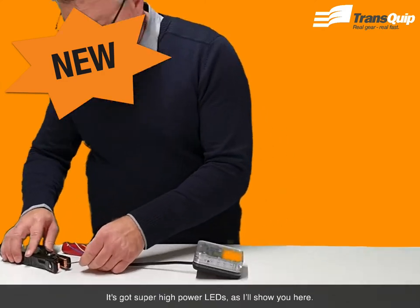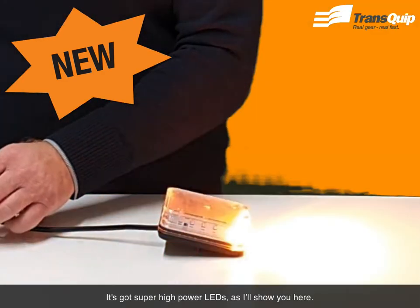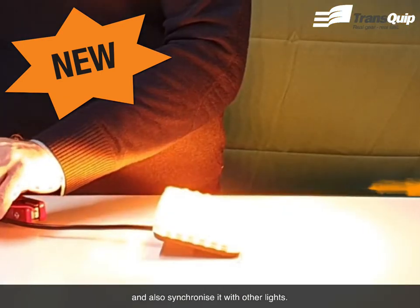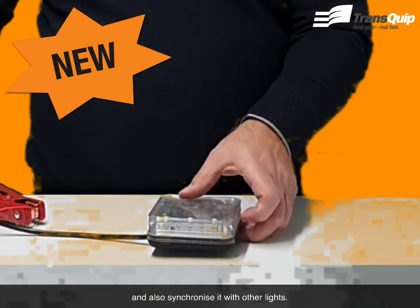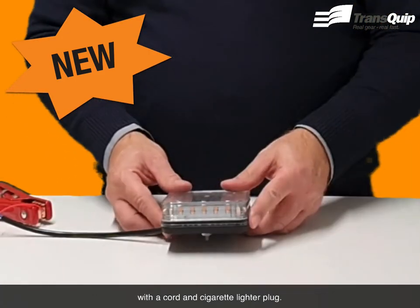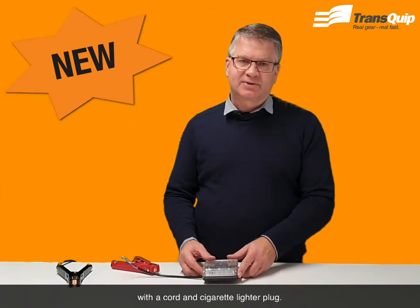It's got super high power LEDs, as we'll show you here. So there it is flashing, and you can change the patterns and also synchronize it with other lights. It comes in a permanent mount like this here, or else a magnetic mount with a cord and a cigarette lighter plug.